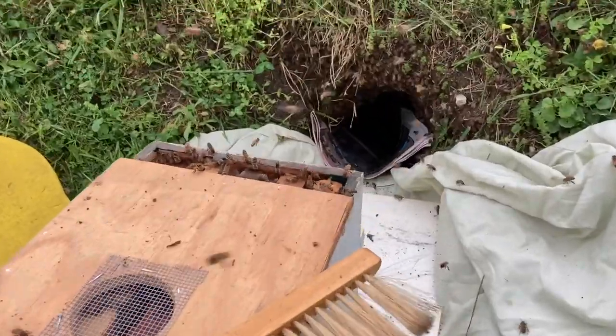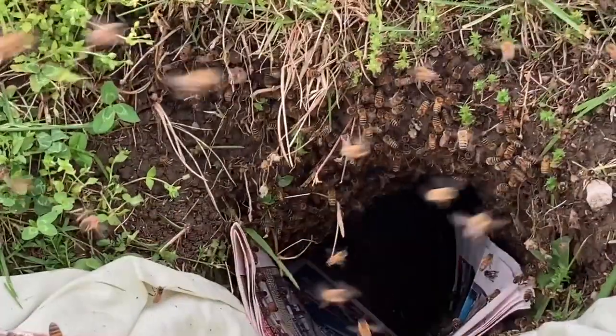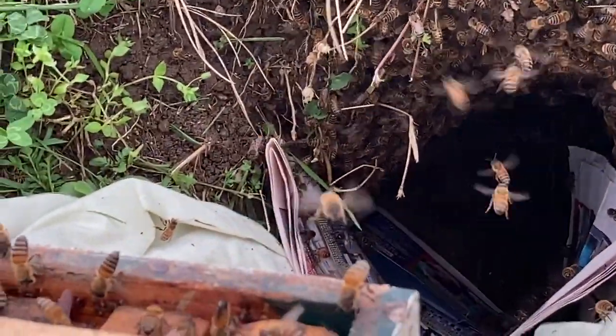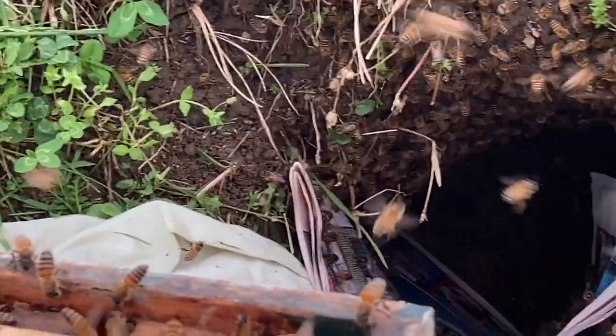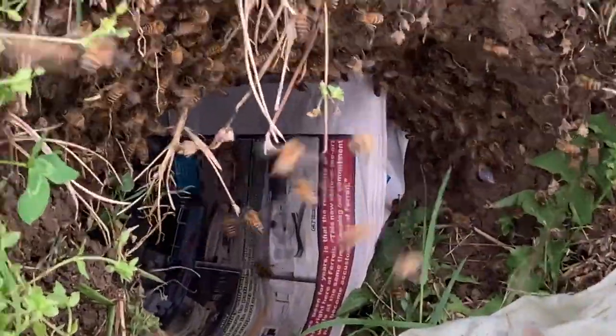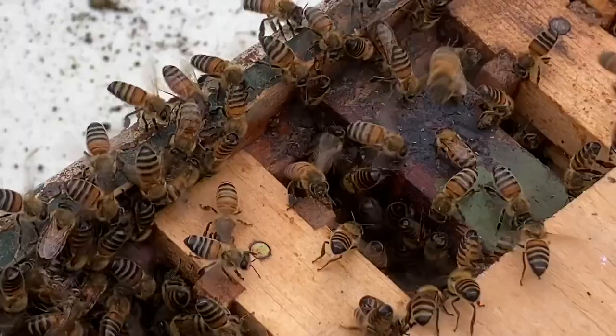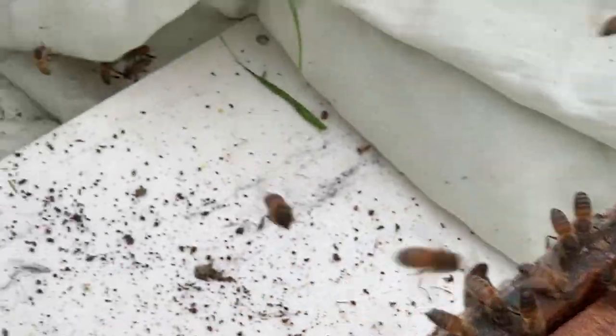You can look here and see they are starting to fan on top of the new nuke box, but there's still a little pile of bees in the hole. I reached in and tried to grab them out, gently putting them into the box. They seem to be doing pretty good — they've been very gentle, really didn't have any trouble with them — and as you can see they're fanning pretty good on the box.